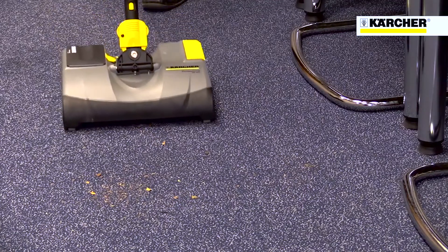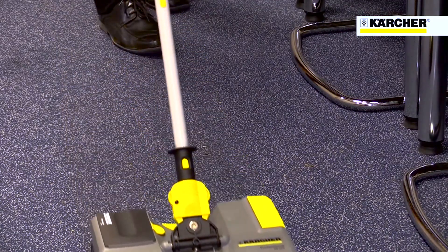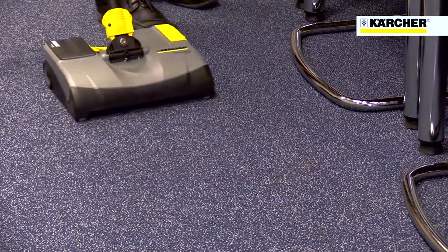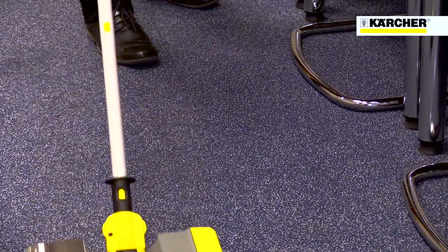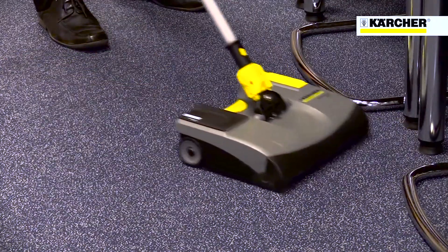This makes it ideal for use at any time, even in public facing areas where noise can be a nuisance and cables can be a trip hazard. The EB30 effectively sweeps up dust, crumbs and dry spillages.